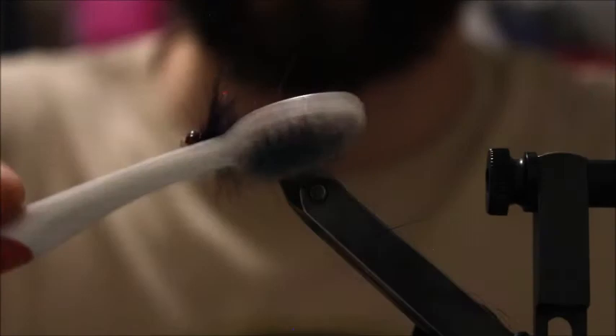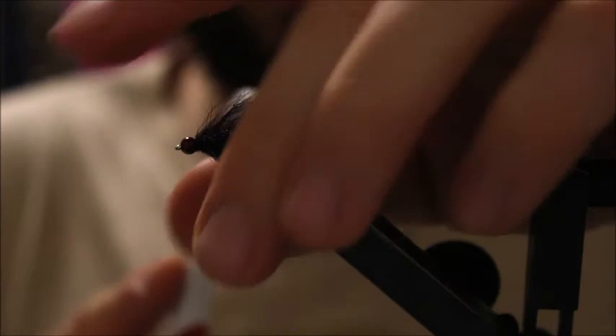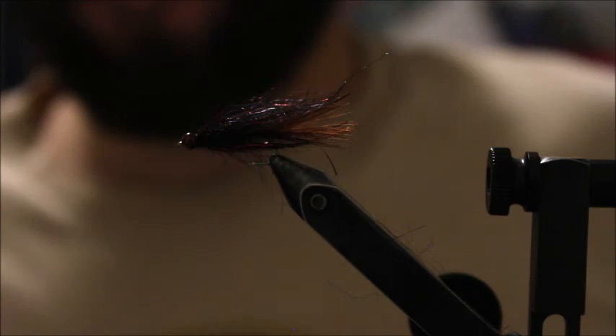For added aesthetic pleasure, brush the fibers back and forward, pulling out any excess material that might be caught in there. Give it a couple little spins, and that is the Brown Magic Leech. Hope you add this to your stillwater arsenal and hope it catches you a couple of fish. Thanks for watching!